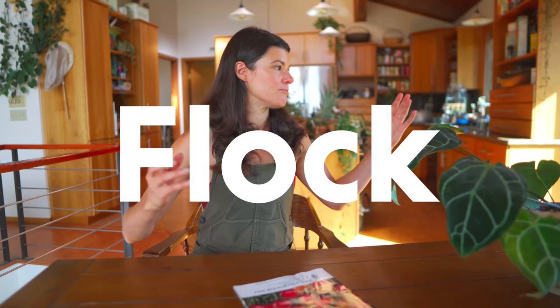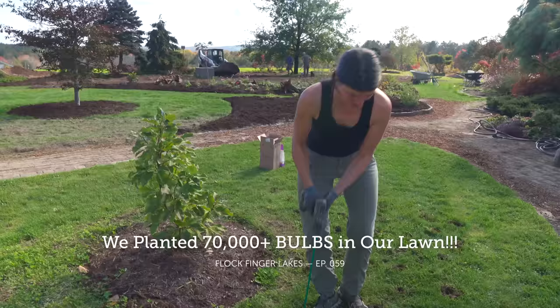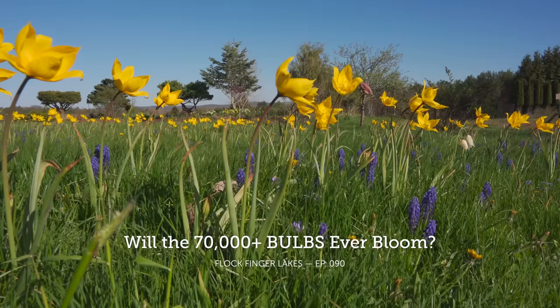Hey guys, I thought I'd take a break from gardening and do a quick video on buying bulbs on a budget. Last year we ended up planting about 70,000 bulbs — a little over 70,000 — in our lawn area, which is less than about a quarter acre. We planted bulbs all around in little garden beds, and back in the forest we planted some native bulbs. I'm totally smitten — I love the idea of bulbs now.